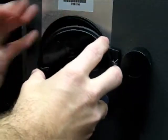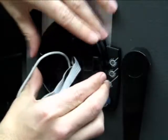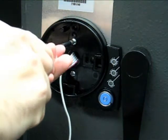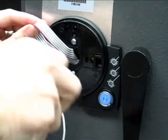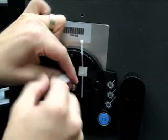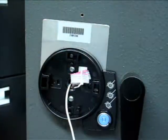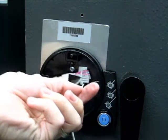Thread the looped communication cable and lock cable through the center hole of the keypad base. Using the provided bolts, fasten the assembly to the door. Cable management is important in the keypad assembly so that the remaining length of cable does not become damaged when installing the keypad. Using the zip tie block and zip ties, secure the communication cable as shown.